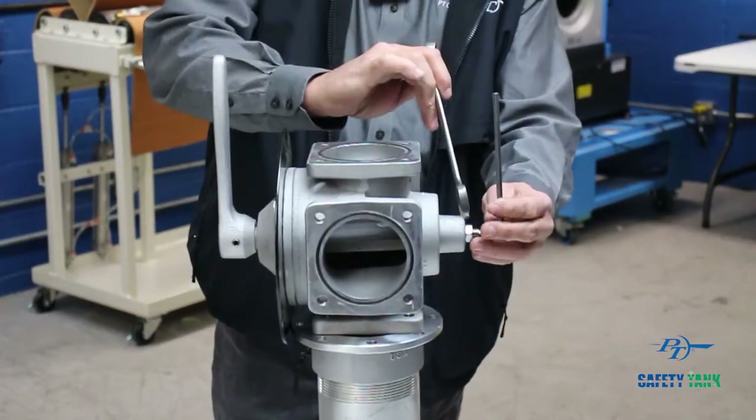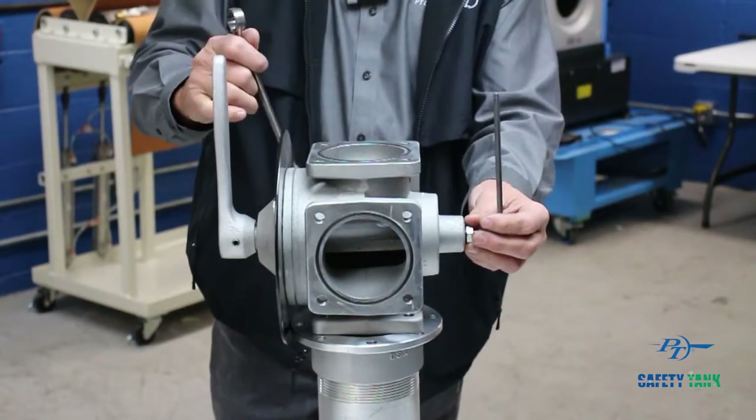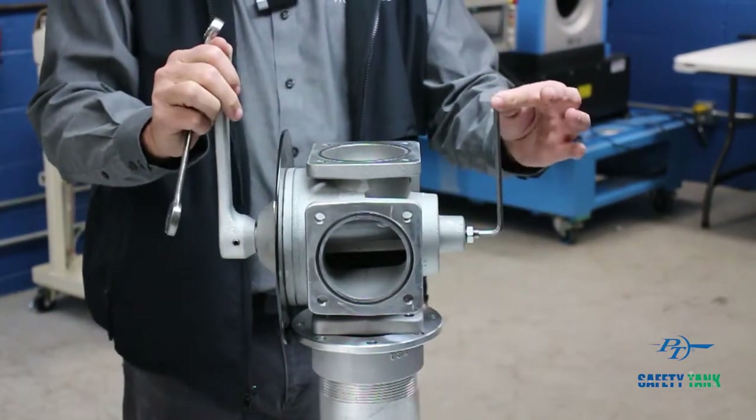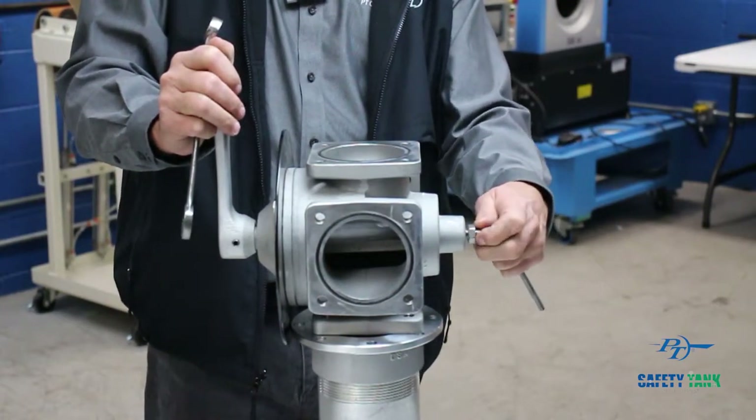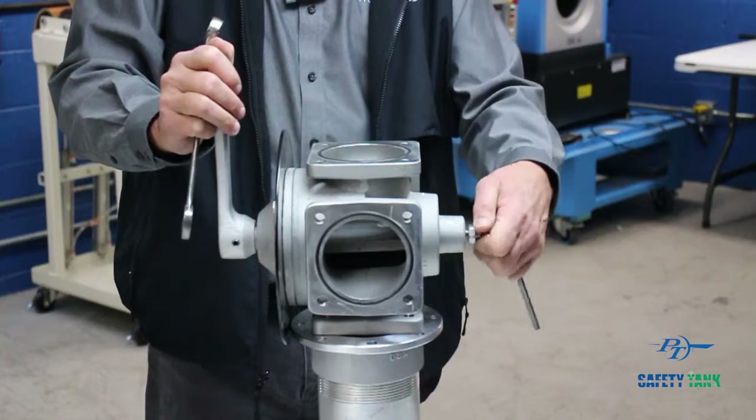The first thing you do is break the lock nut loose. Turn the Allen to loosen — which is counterclockwise — until the stem and the Allen can be turned with your fingers.